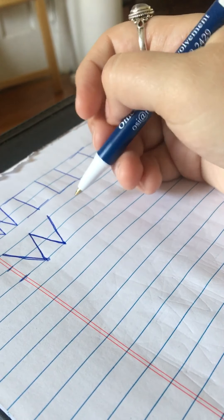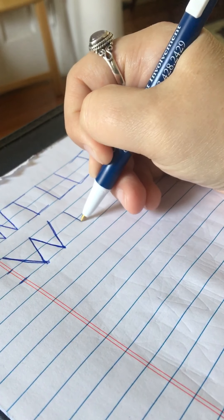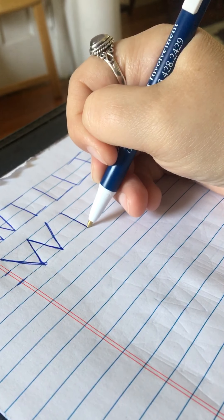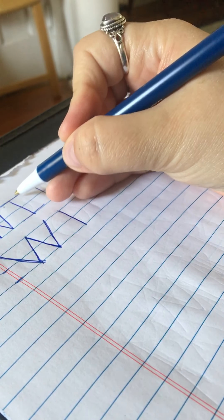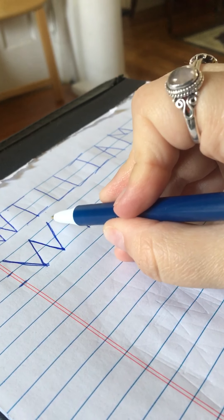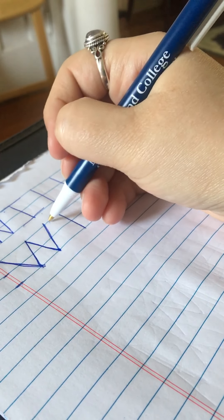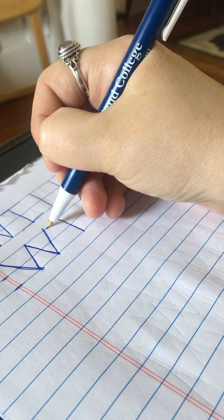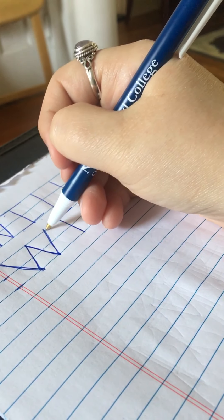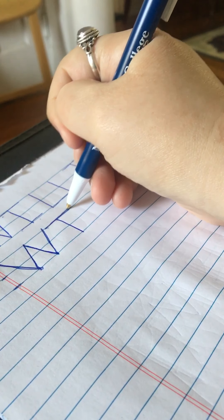Next, we're going to have the letter I. To make your I, you're going to start your letter at the top, so you're going to start on your top line and draw a straight line this time down towards your body — it doesn't come out at an angle, it comes straight down. Now we have to give your I a hat and a pair of shoes. To give your I a hat, you're going to start a little bit over closer to your W, and just draw your straight line across the top line. I'm making it one long line — just one nice long line.